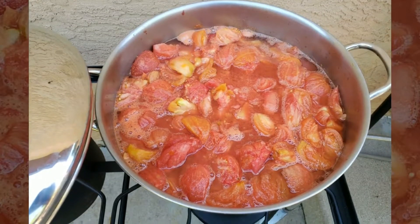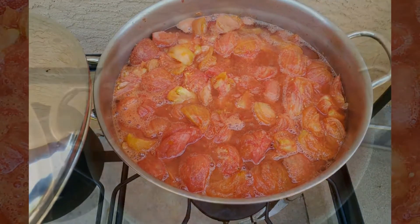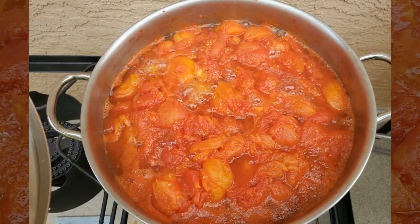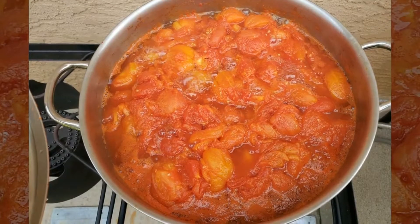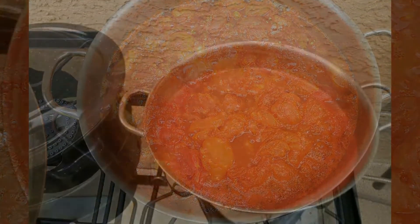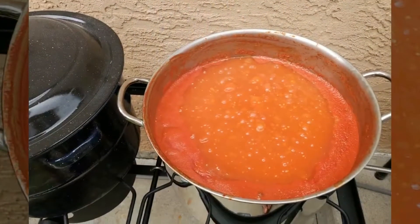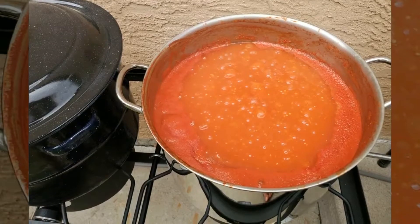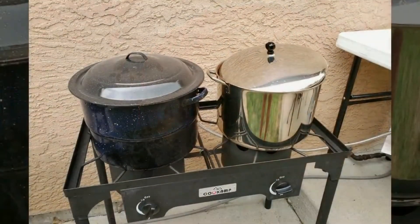I cook my tomatoes down until they reach the texture that I like, and to keep chunks of tomatoes from being in my jars I use a hand blender and just go around my pot as they're boiling to chop them up. I do that mostly because my husband doesn't like big chunks of tomatoes, so I do that while they're cooking.